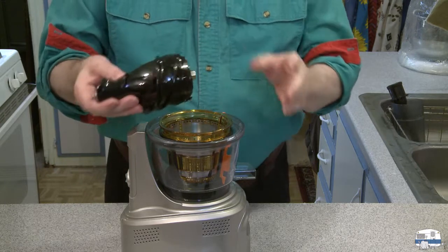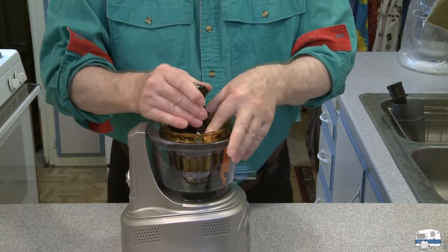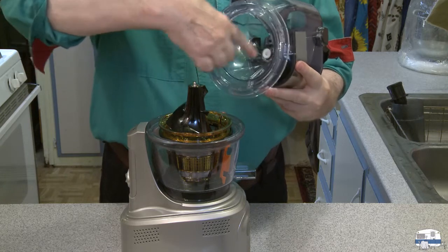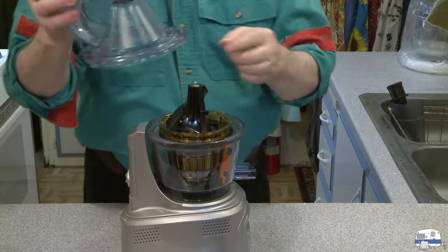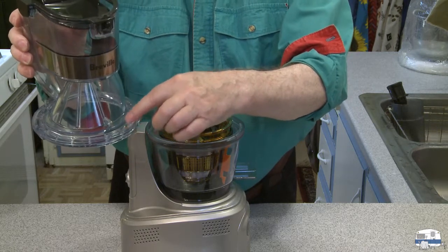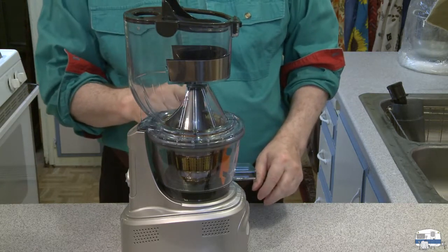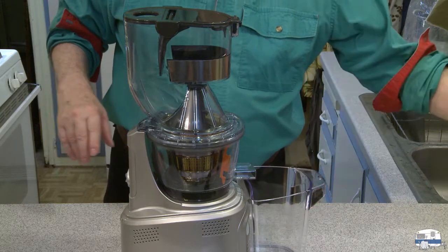Now get the auger in place — this is the trickiest one because you have to make sure it's all the way down. The pin on top is going to align with a small white hole in the center; it's easy to see through the side of the hopper. There's an alignment dot and a lock dot. You align the alignment dot with the dots on the base, make sure that pin is in, and then twist it clockwise — and it locks.